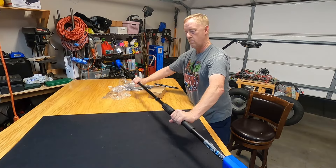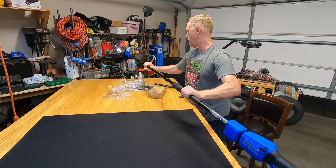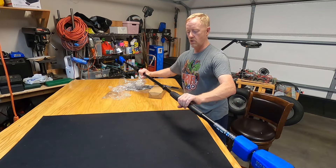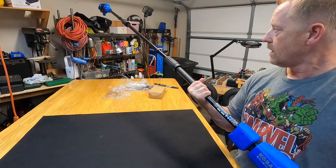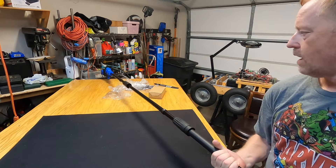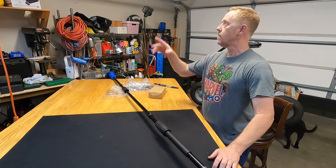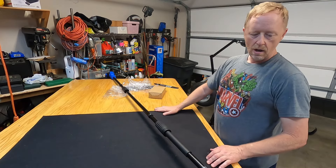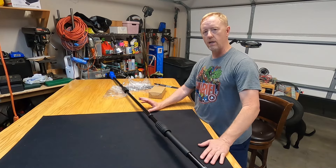With the middle piece in, this almost looks like a pole vaulter's pole — it's extremely long. I think right off the bat the weakness of this is going to be the length of the pole. I know what's going to happen: I'm going to get tired of holding it up trying to saw limbs. But when you need to cut a limb that's 14 feet high, that's the only option you've got. Let's take it apart, remove the center section, put the battery in, and test it out.